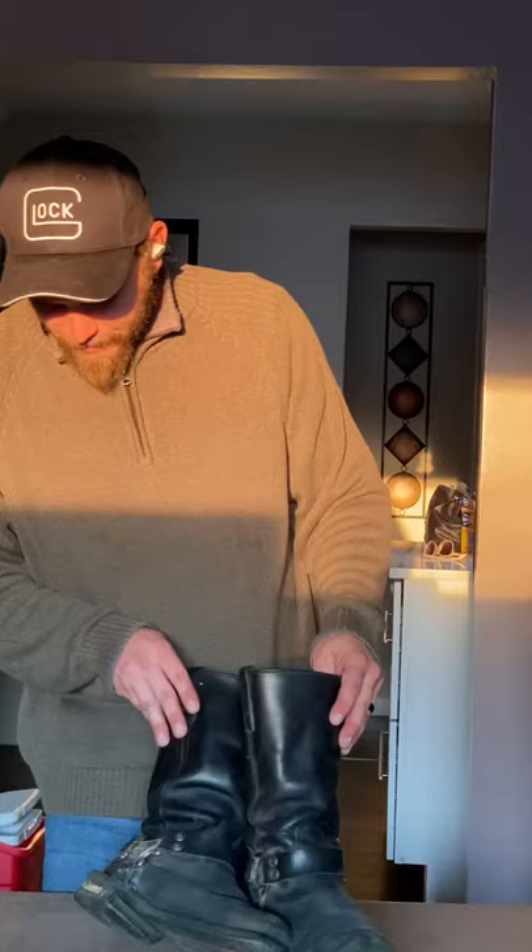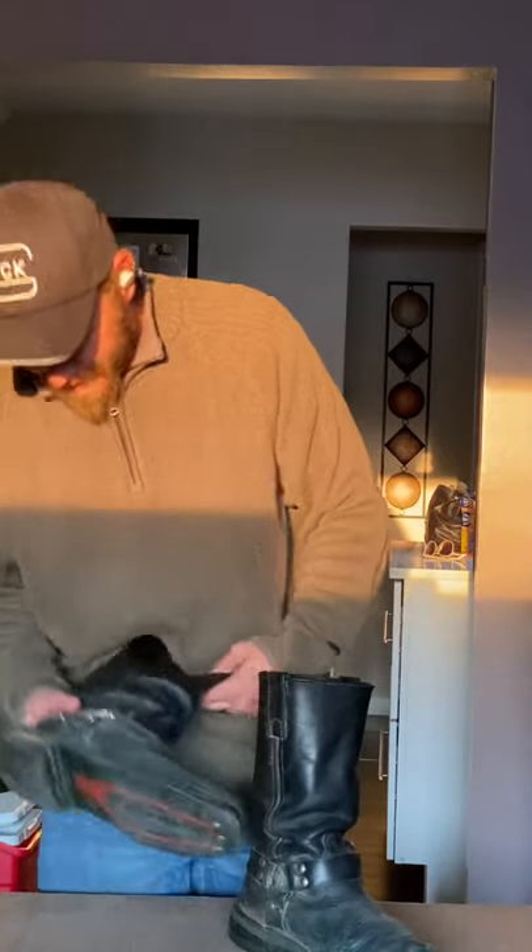Hi, this is Thomas Steed back again to do another review on some of my boots. This one is the Milwaukee Motorcycle Company.